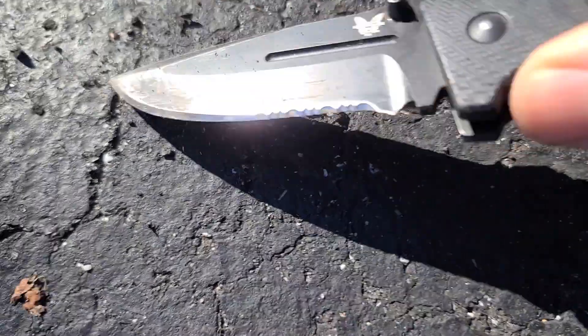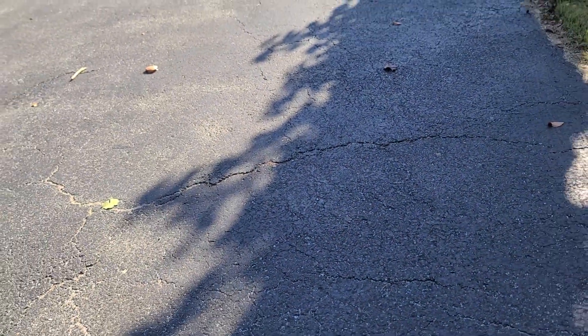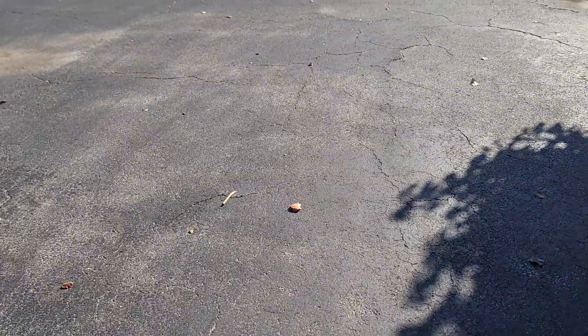You'll never have that problem with an oil-based sealer or a sealcoat rejuvenator — not ever. Look at that: it has completely ruined the surface of this driveway. So think about that when you're getting a price on a driveway.